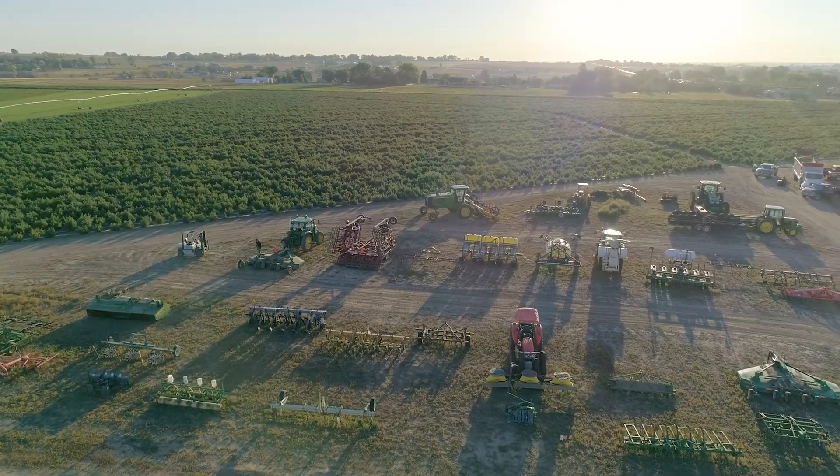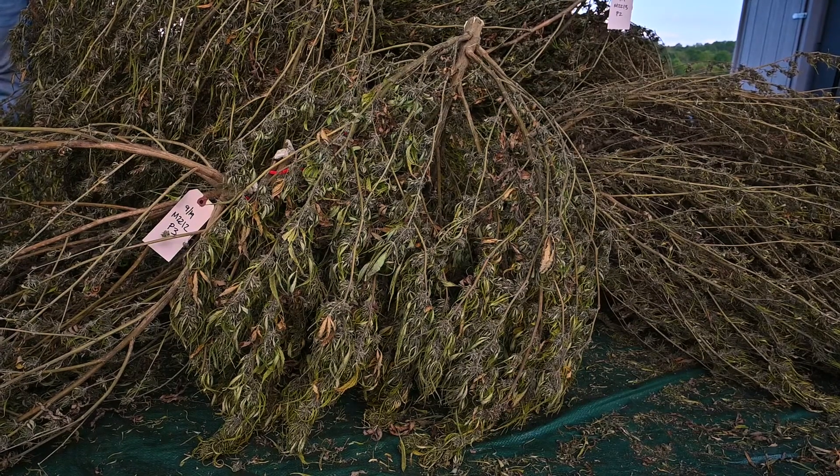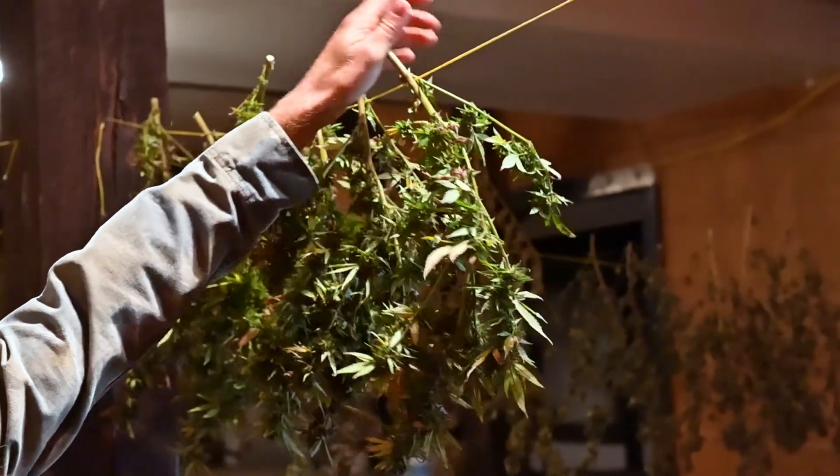There are different types of mechanical harvesting, whether it's something more like a threshing-type machine or machines that are basically a head on a combine that grinds the plant into small particles and puts it into a wagon following behind. When you mechanically harvest with a machine that's chopping and grinding up pieces of stem, that creates what the industry calls biomass. Biomass is typically sold to extractors and is not as high in value. The value is determined by your CBD or whichever cannabinoid you're harvesting for, but the per-pound rate is a lot lower than a hand-cured product, which would be a higher-value product.